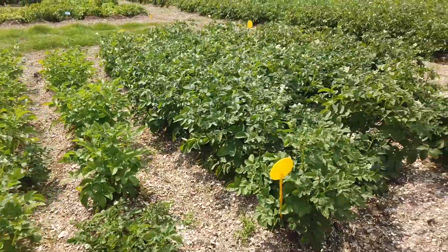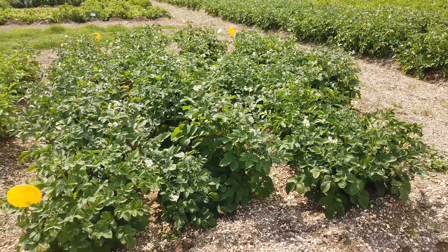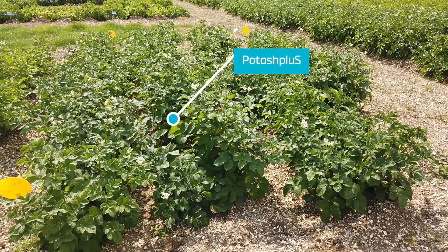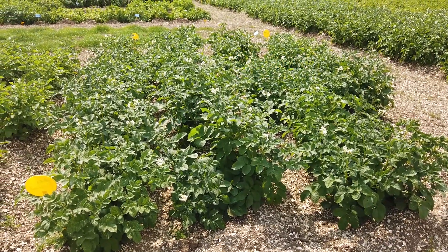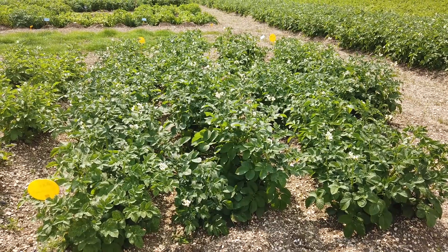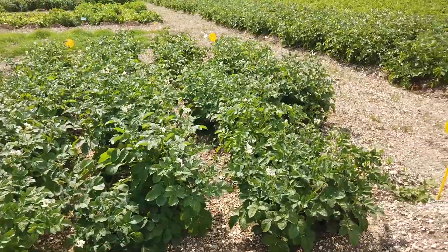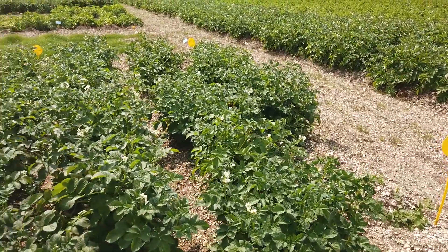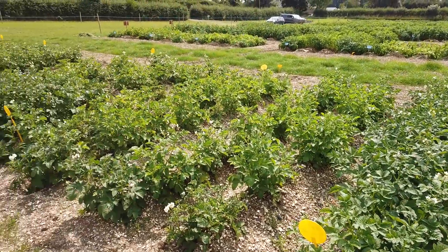We'll move to the last four rows. This is Potash Plus. We applied Potash Plus at the same rate as we would apply the MOP in the standard farm practice. There's a significant improvement in crop growth here as well, but again we've got a few blanks because of blackleg, but overall it looks pretty good.